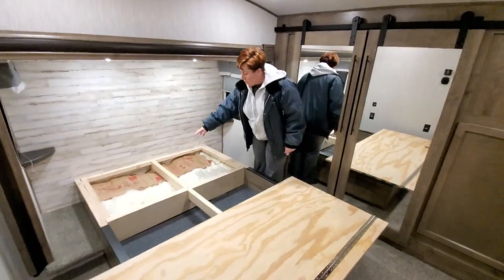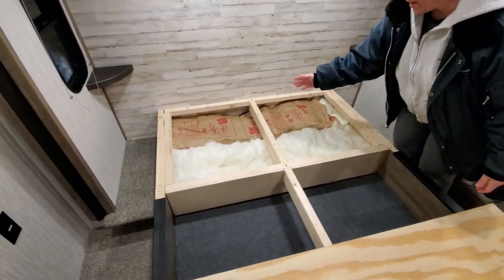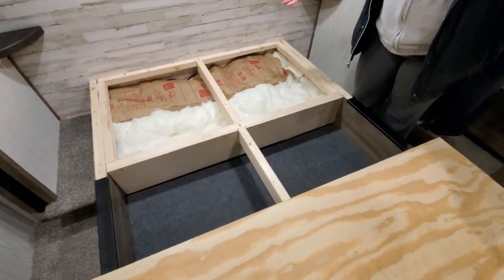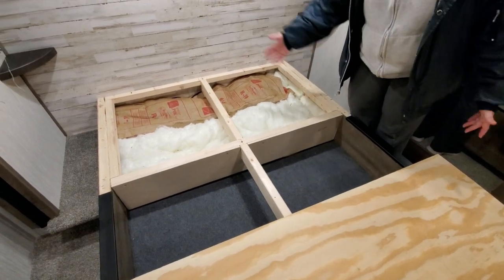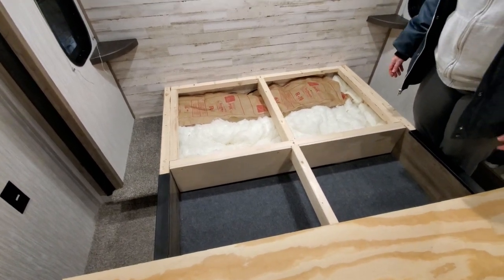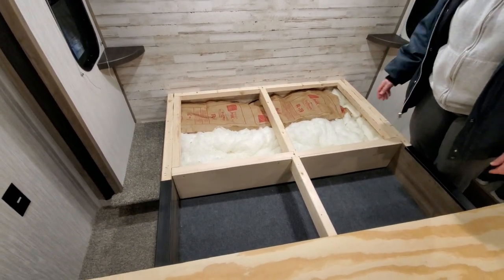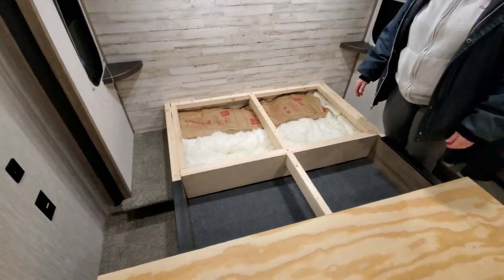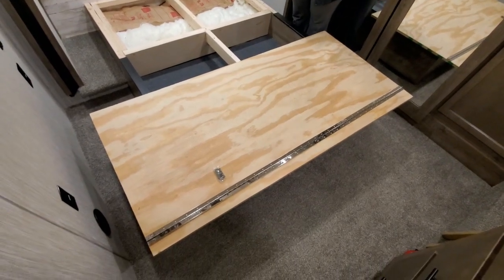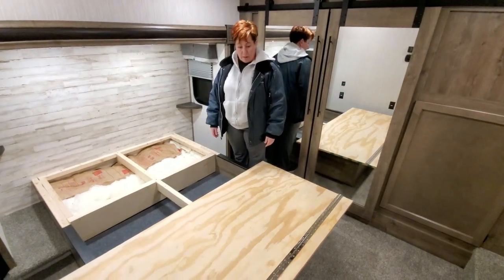You can see we put the insulation in — it's mismatched because we just had some laying around in our office — and then we put this piece in to close it off. If you're really concerned about storage, this is not something you want to do because you've walled off the space in here. But we don't full-time, and I'd rather have a more controlled environment in the bedroom than worry about the storage under here.